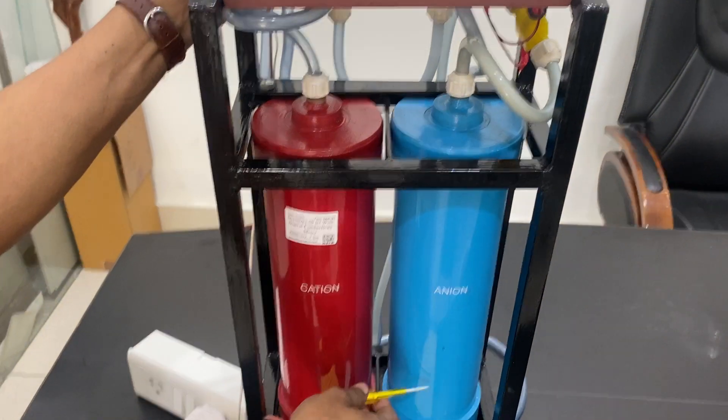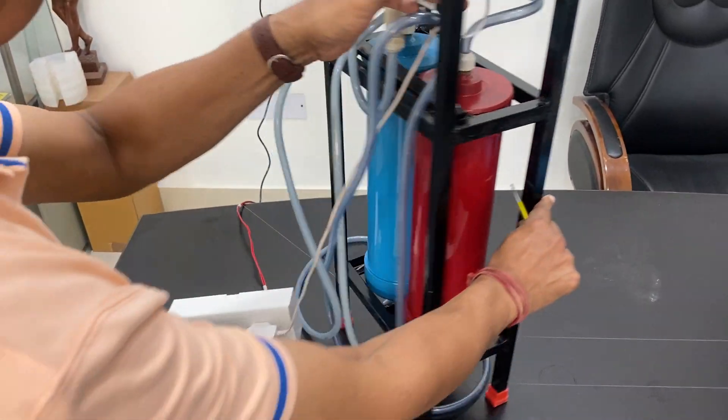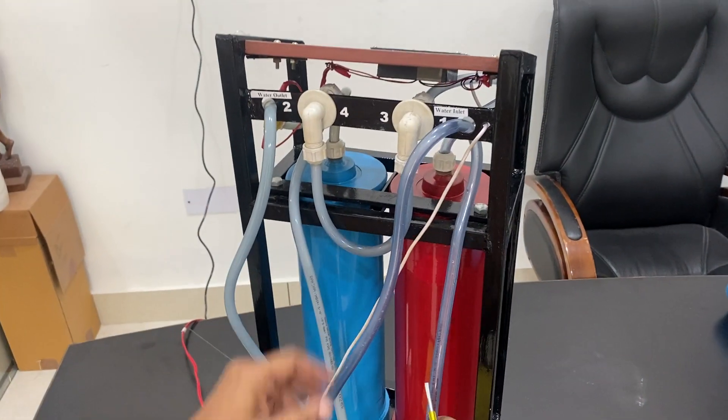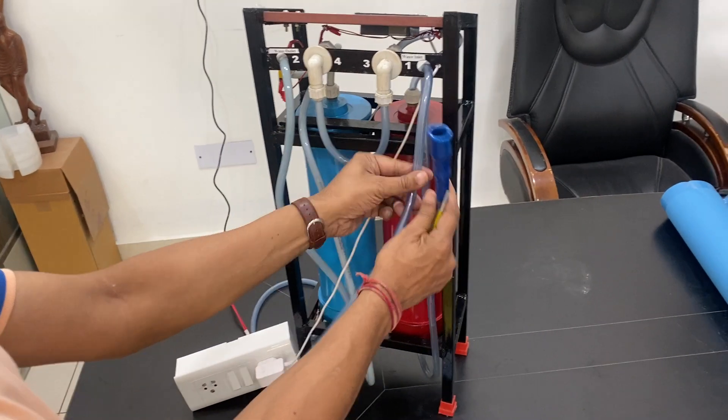There are two chambers. One is the cation chamber for water, which is on the back side. There is a connection — this one tube is for the inlet. You put it on any tap inlet.